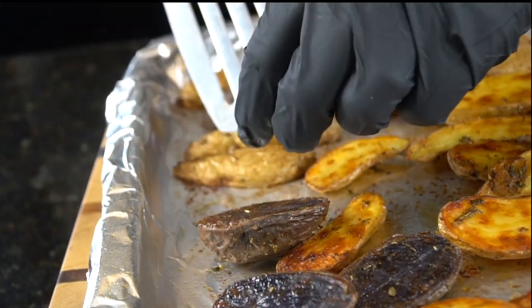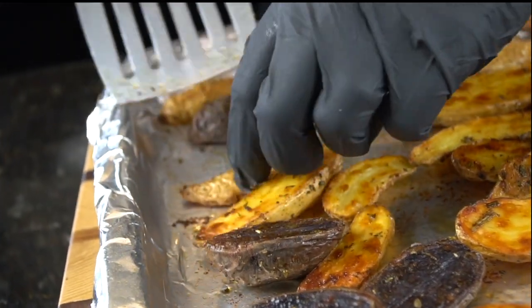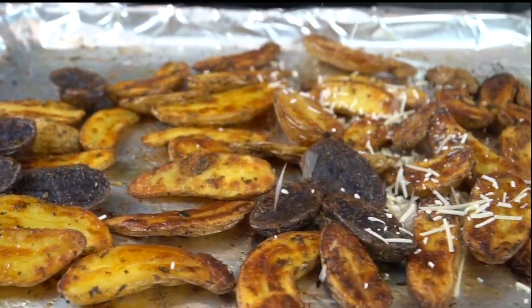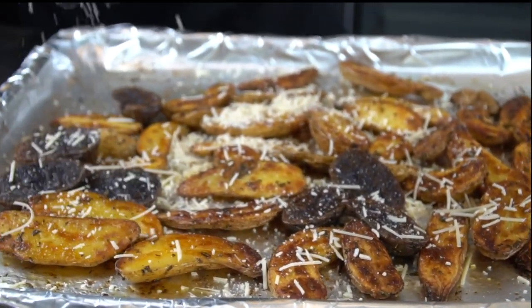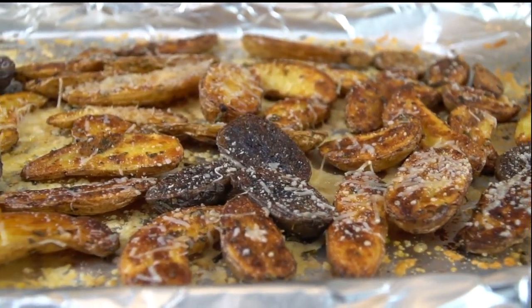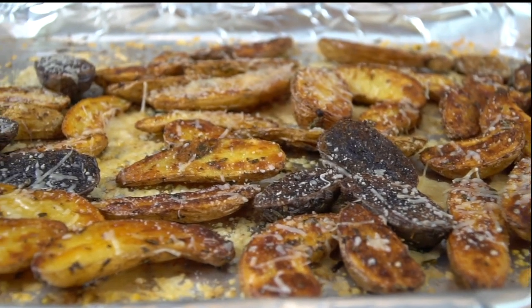Those look perfect. Total cook time is about 30 to 40 minutes, depending on how large your potatoes are. Just keep an eye on them — touch them with your finger, poke them with a fork, see if they're getting tender. Once they're just about there, add some shredded Parmesan cheese and pop them back in the oven until that cheese melts. And they look like this — I think this counts as a money shot.